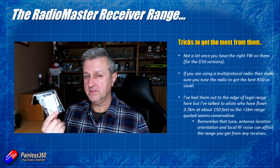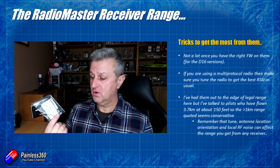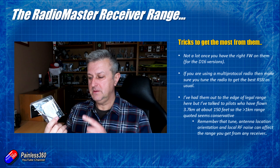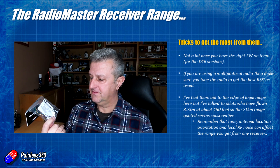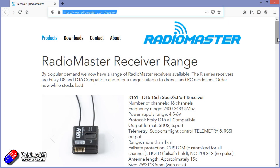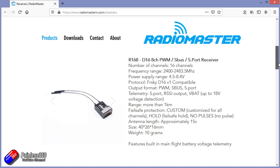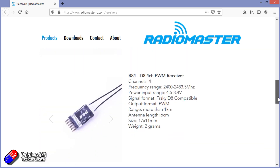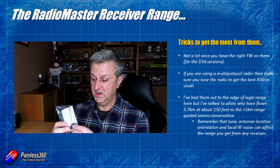Testing these here, I've gone to the edge of legal range and got the same kind of RSSI numbers I'd expect from other ACCST version one receivers. Do be aware that antenna position, local RF noise, and antenna alignment on your radio all affect range. RadioMaster is being a little conservative on their website saying it's over a kilometre. I spoke to a pilot who flew 3.7 kilometres before the link fell safe, so for typical flying experiences these look like they do the job.